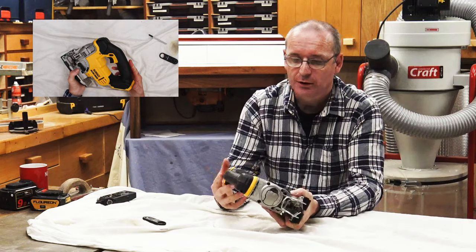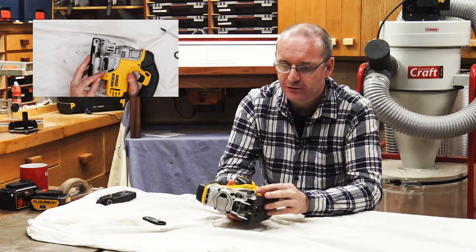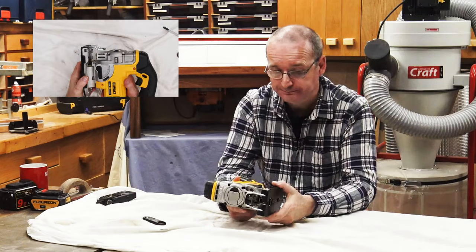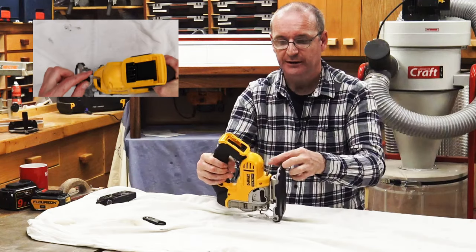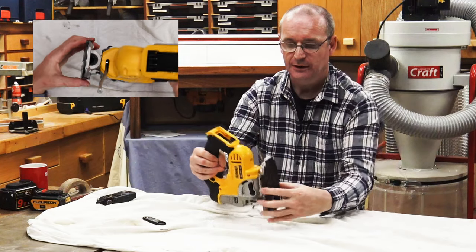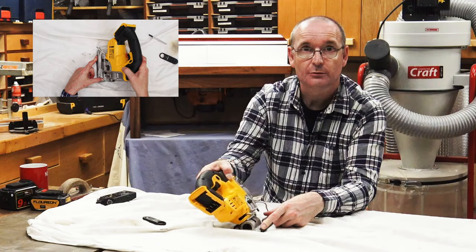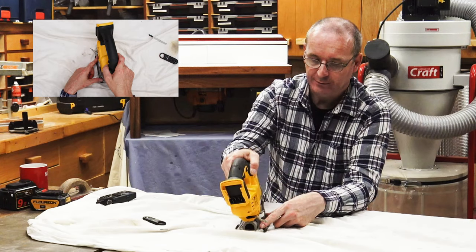It's basically a cordless jigsaw with four modes: off, one, two, and three — the more pendulum action you want, the higher the setting. It also has a lever on the back, which you can see on the top camera. You move the lever over and it allows you to articulate the base plate to whatever angle you want, going both ways.